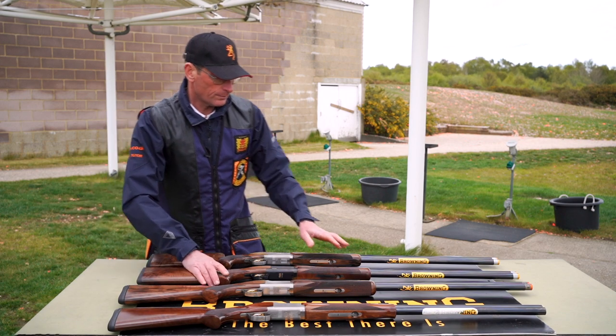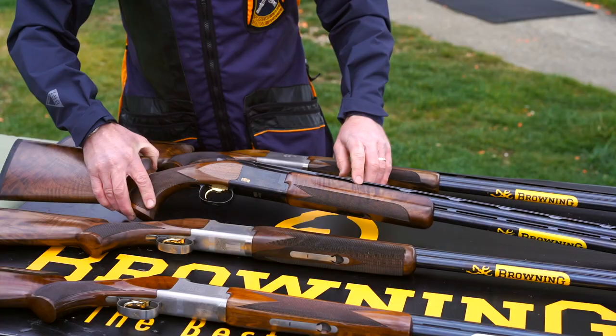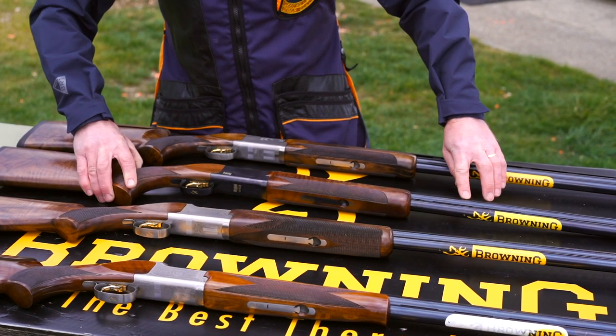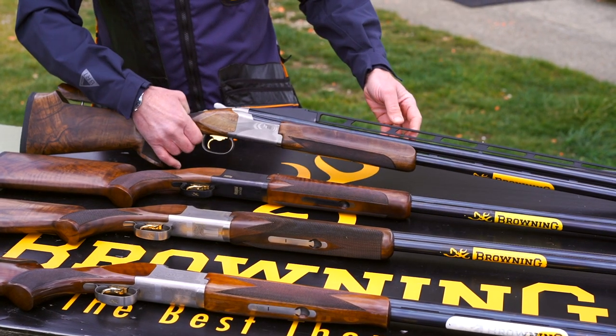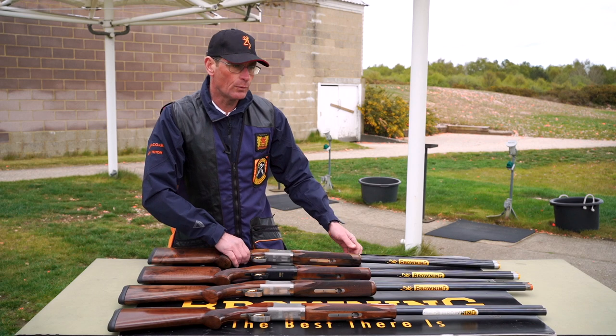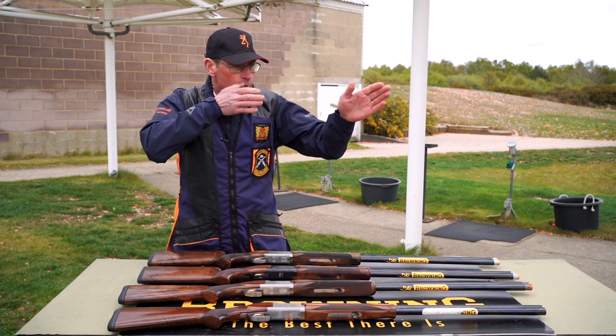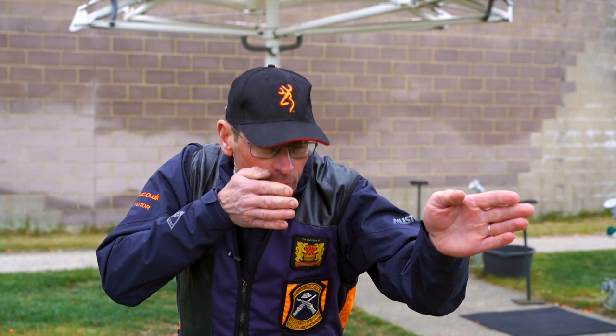As you can see, the rib is slightly higher on the flat rib trap gun and on the high rib trap gun. This allows a head-up position and increased peripheral vision when shooting — instead of being down on the stock, you're up, increasing the peripheral vision.